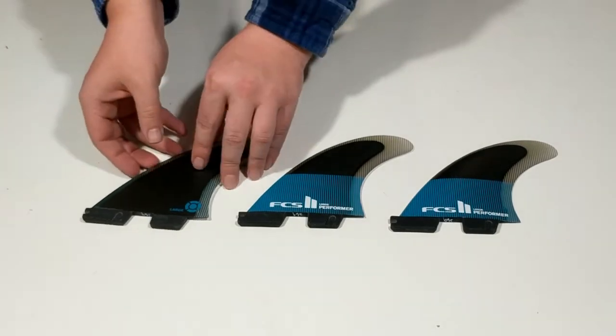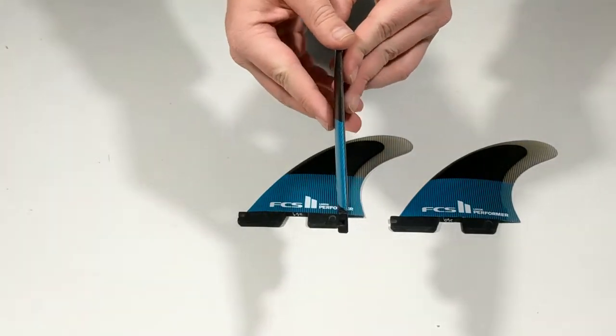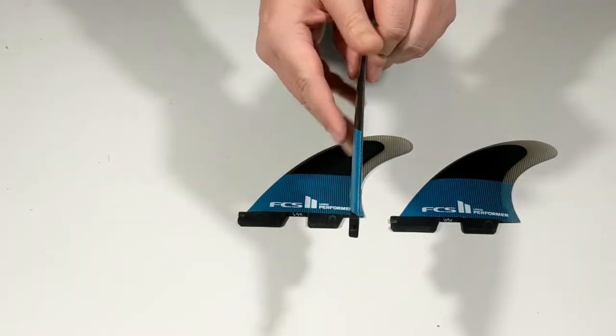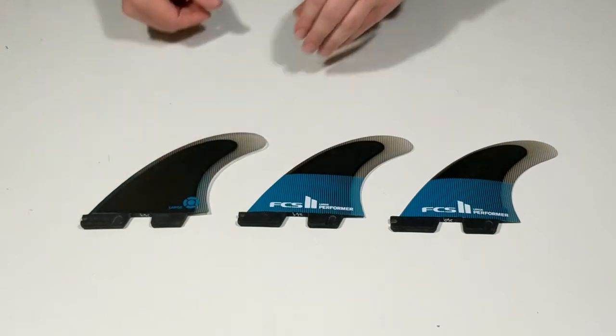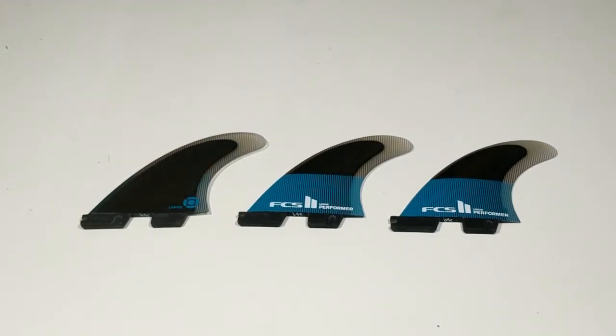The FCS2 Performer is ideal in a wide variety of conditions ranging from beach breaks to point breaks. It is designed to fit the FCS2 fin system and is recommended for all board types.